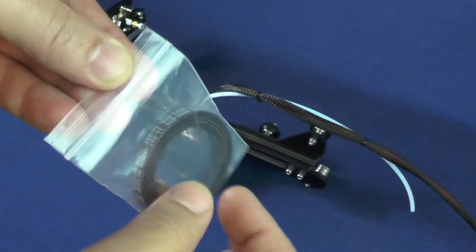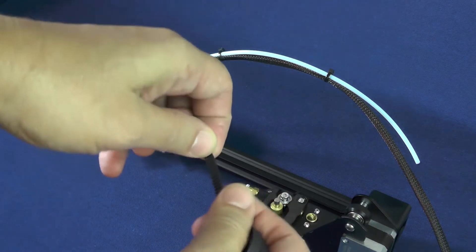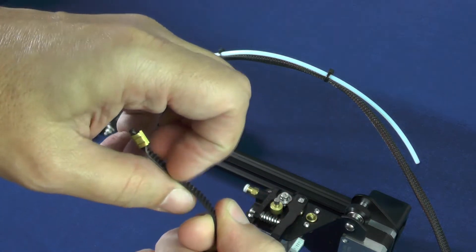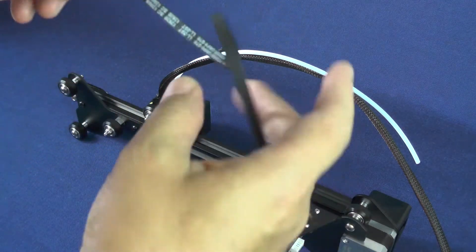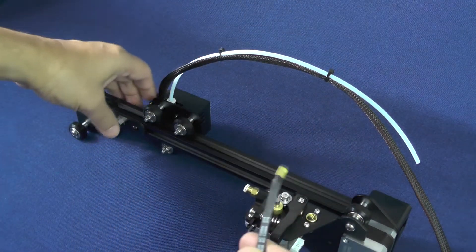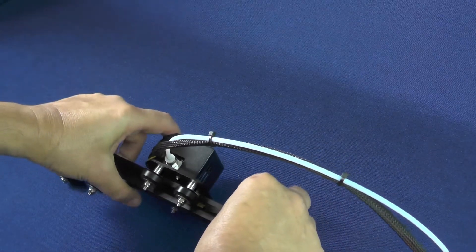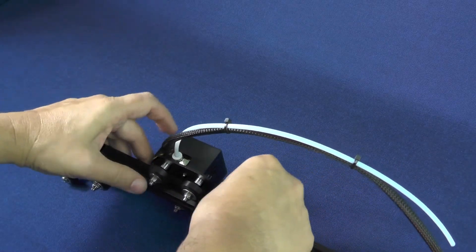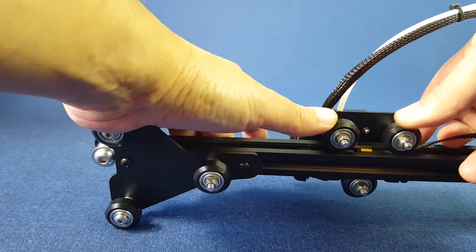Here is the timing belt. It has teeth on only one side, as you can see here. The side with teeth should always be facing the gantry. Now pick up the gantry, place the belt on this gap here, and roll the hot-end carriage on top of it.